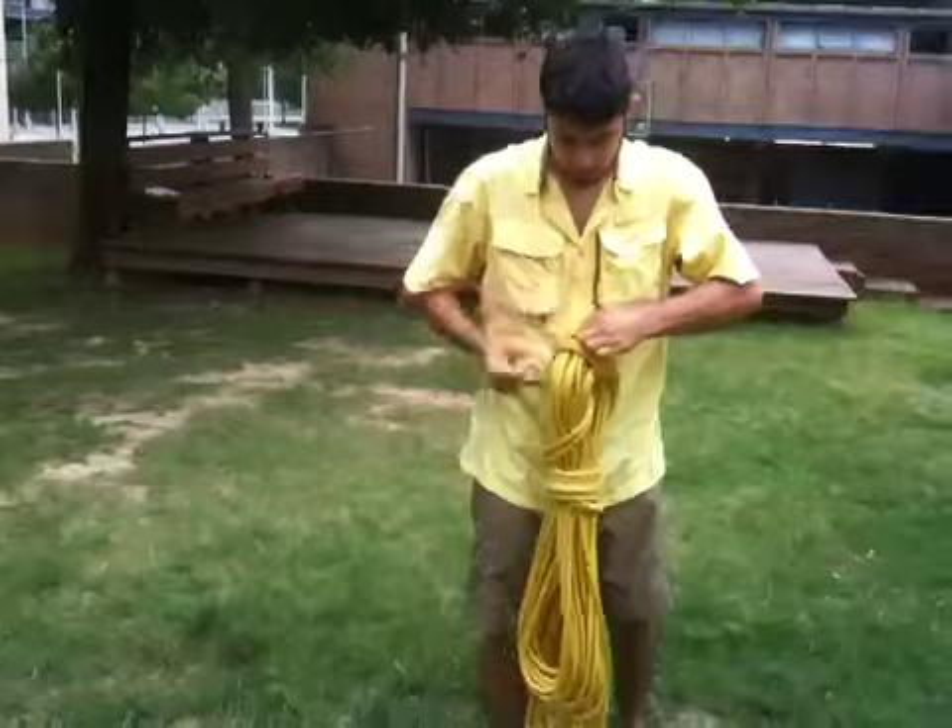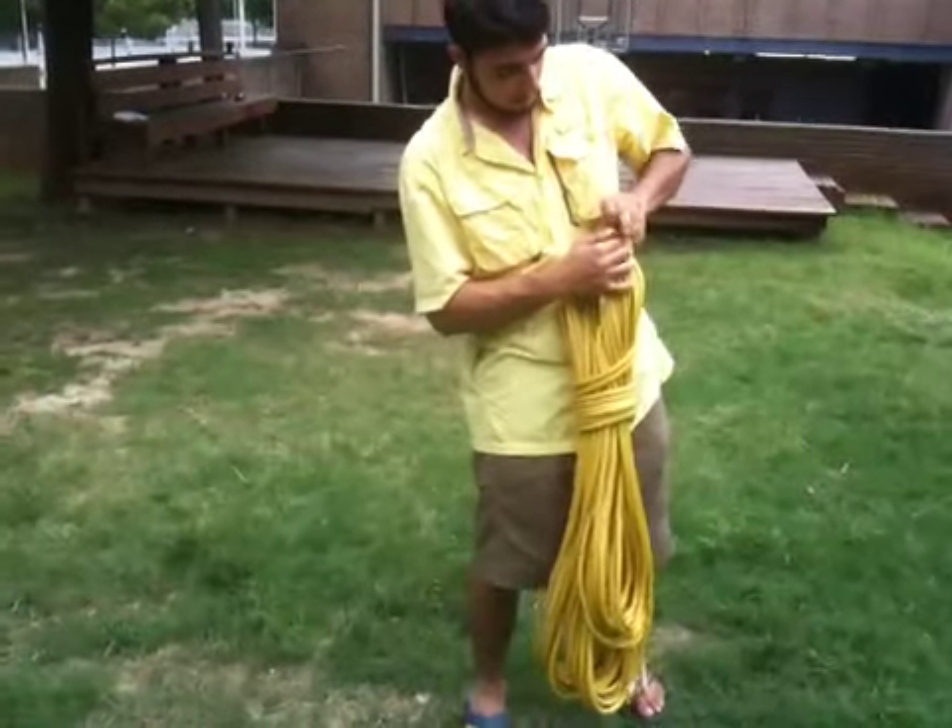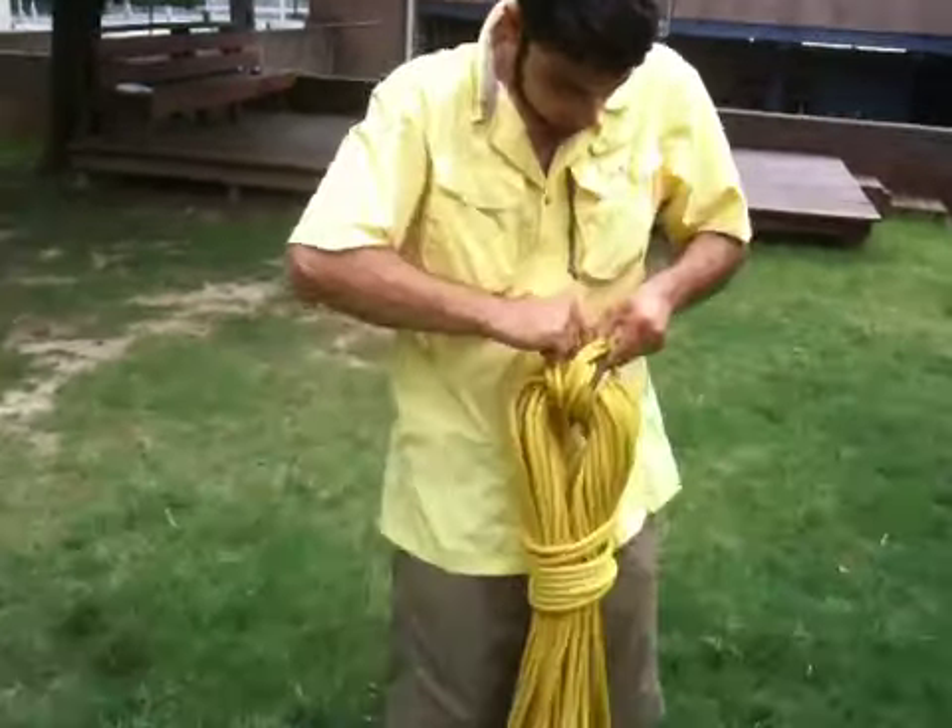I went around three times. Then with this extra bit, I'm going to tuck it under. And there you go, coiled rope.